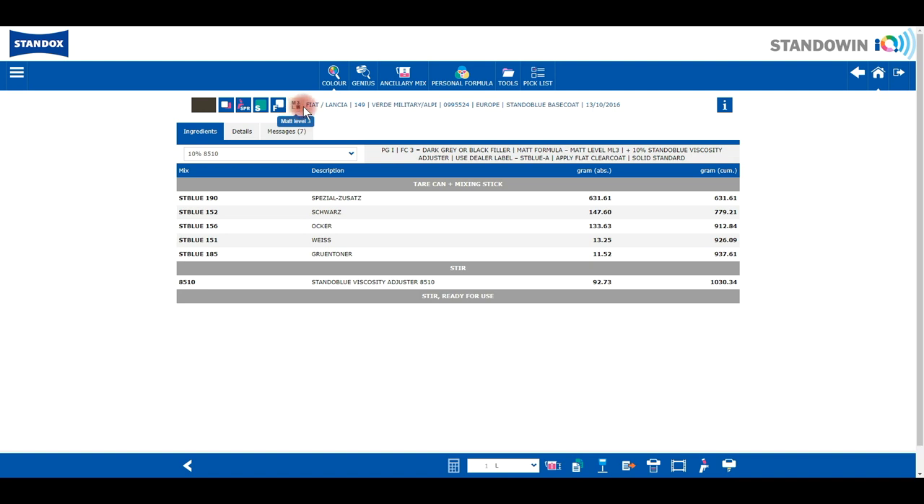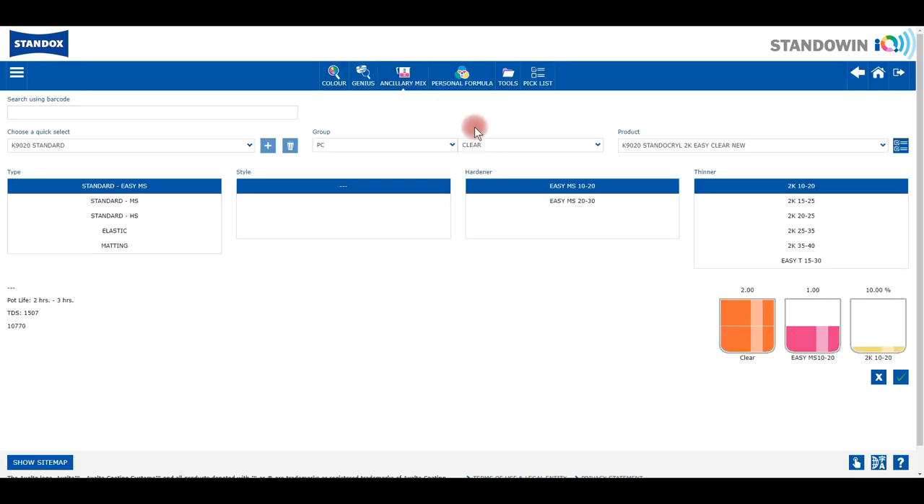The same information is also shared with this matte level icon. The proposed matte level group for this Fiat colour is matte level 3. In ancillary products we can find the corresponding mixing ratio of the required matte level.